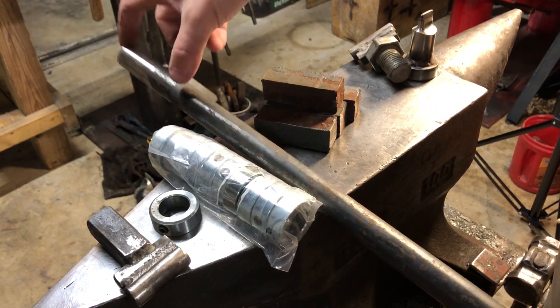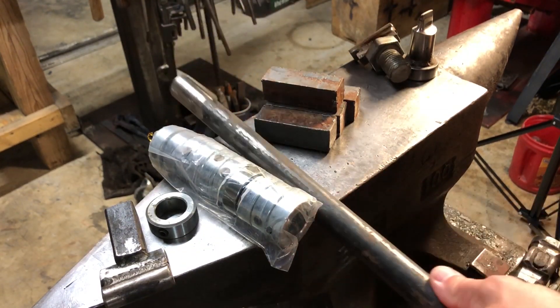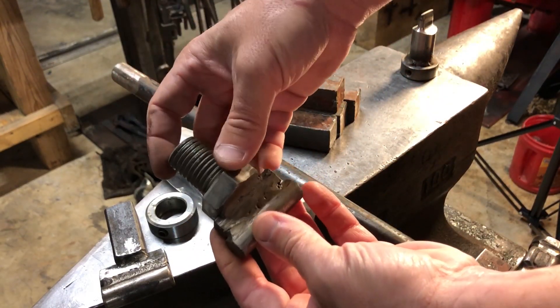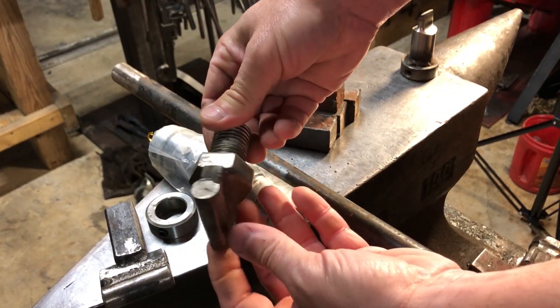I take round bar, cut it to a specific length, put a collar on it, and then you can weld whatever you want on the other side. Or you can buy a one-inch bolt and just weld whatever shape you want to be your die on the bottom of that bolt.